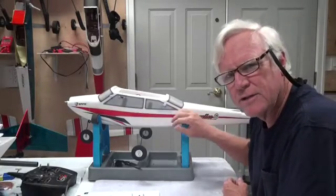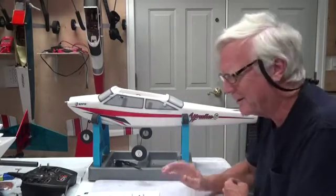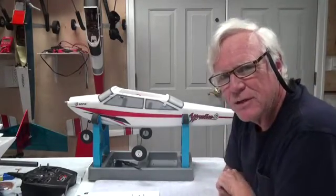It's also nice because I use the same stand to go to the field — I put this in the back of my car with the airplane on it and it won't roll around anywhere. So gear is in place. Thank you for watching; stay tuned for the next video.